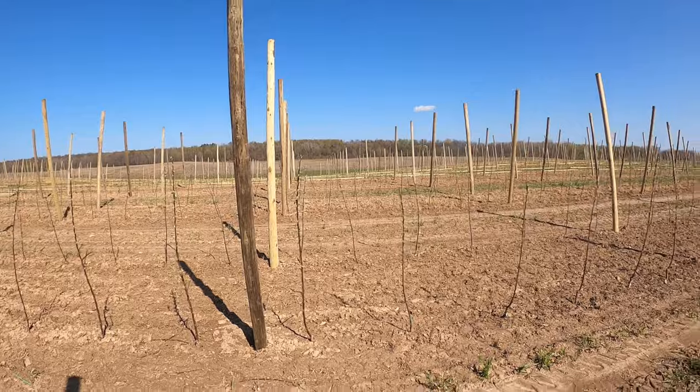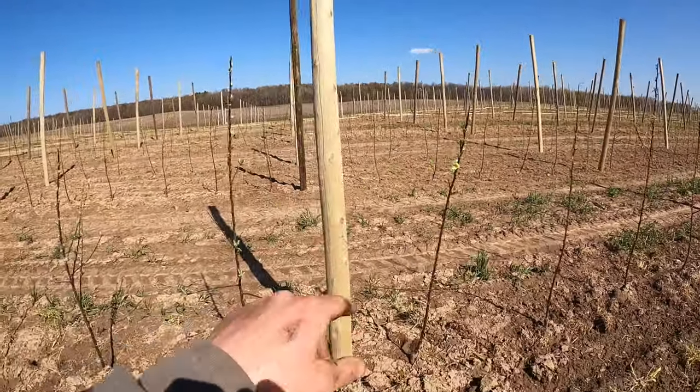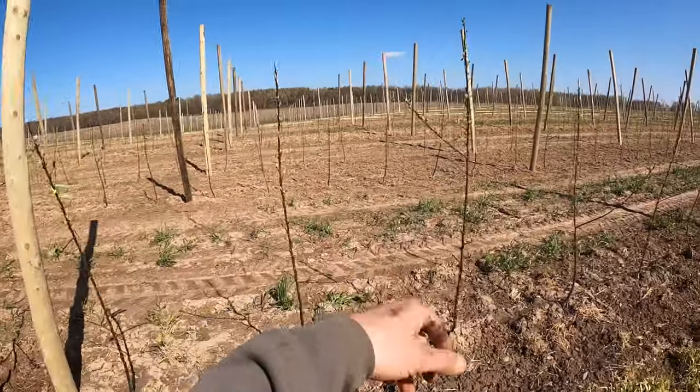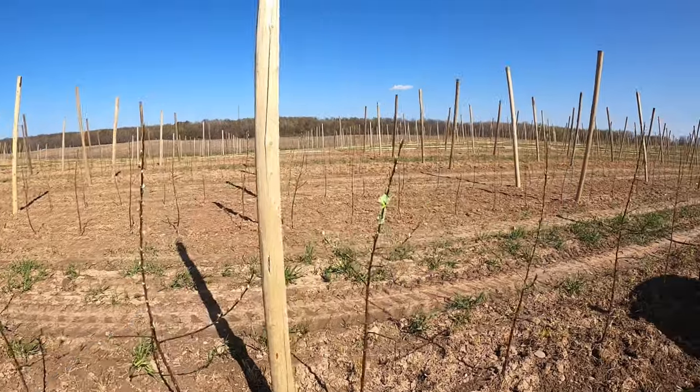So how we lay the posts out is we count every seven trees and there's a post. So 1, 2, 3, 4, 5, 6, 7 — and then we have another row of posts. That just goes for the whole length of this farm here.